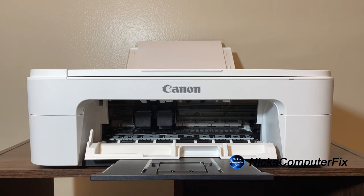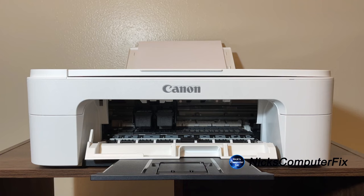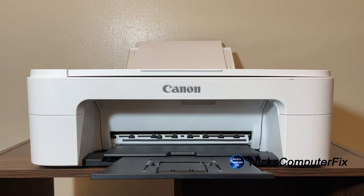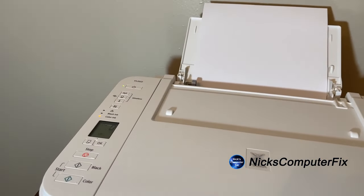Let me get rid of that old ink cartridge — I don't need that any longer. I'll close the door. Let me try this one more time — I got it this time. You can hear the ink cartridges repositioning themselves, and this printer is ready to print with the newly installed black ink cartridge.